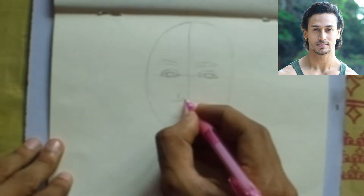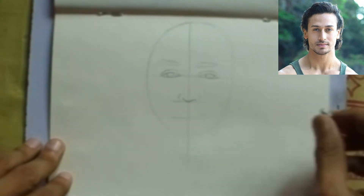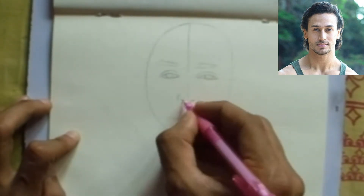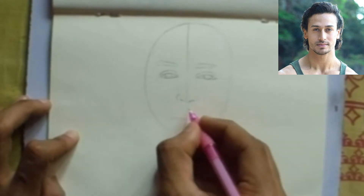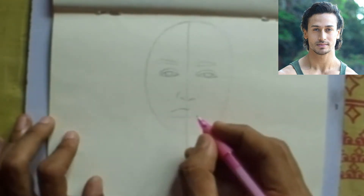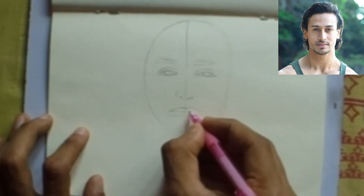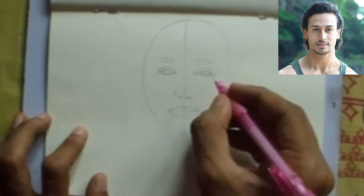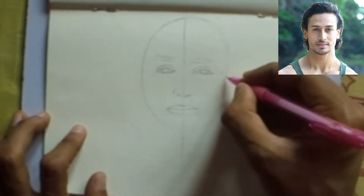After that, draw the nose of Tiger Shroff — it starts from the right end of the eye and ends at the left end of the right eye, near both corners of the eyes. Then draw the mouth of Tiger Shroff; the mouth starts at the middle of the eye and ends also at the middle of the eye. It is a slightly smiley face, so the mouth is a little bit compressed.